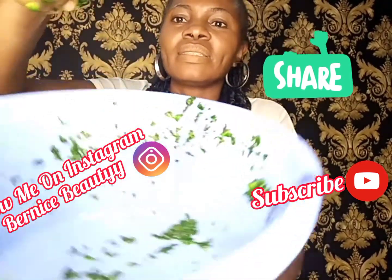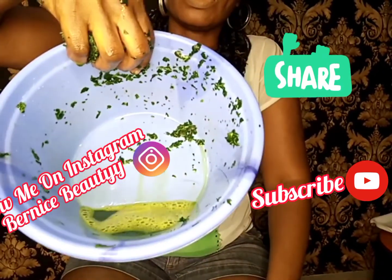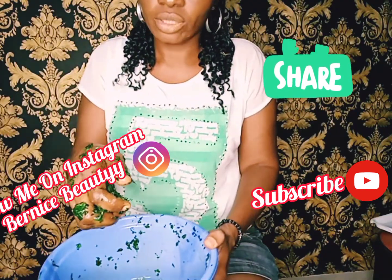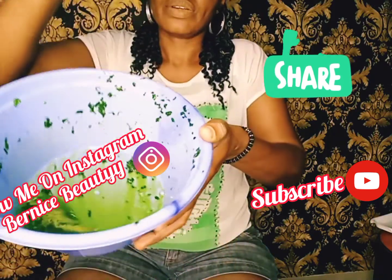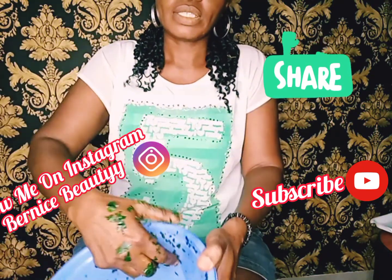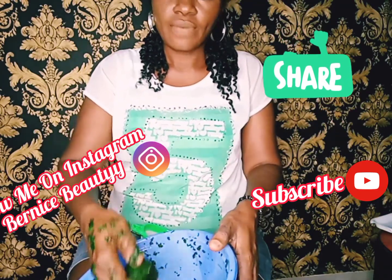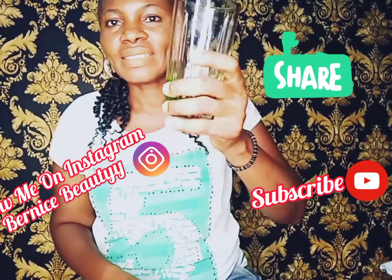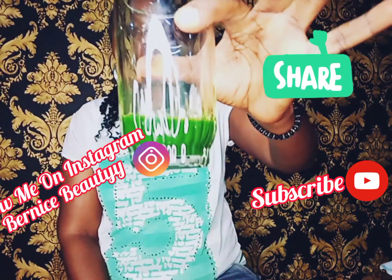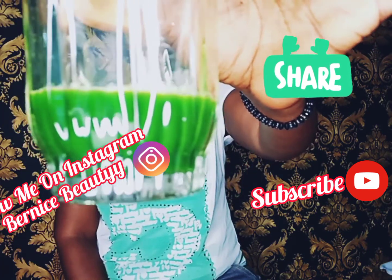So guys, take a look at this. You can see the quantity of juice I have gotten from it. To get rid of any chunk of leaf that may have resulted from the squeezing, you just sieve it through a sieve. I'm done sieving it and this is what I got. You can see how colorful it is — it is very, very colorful.